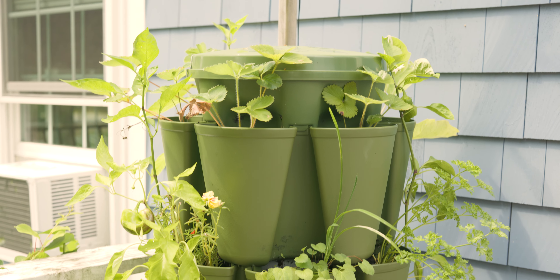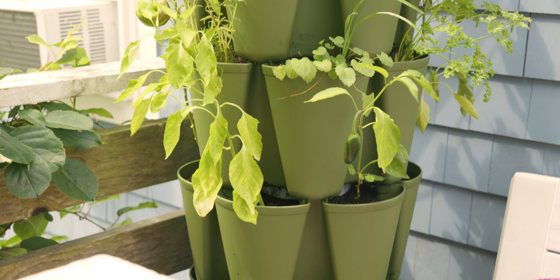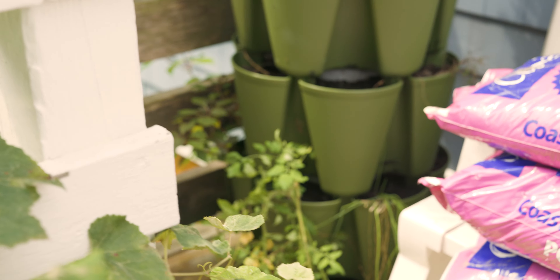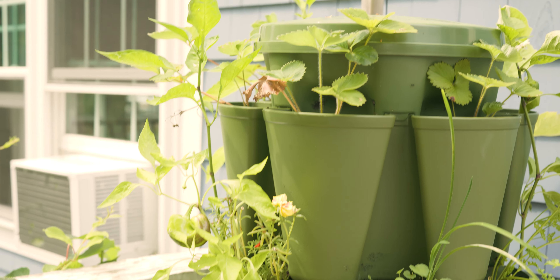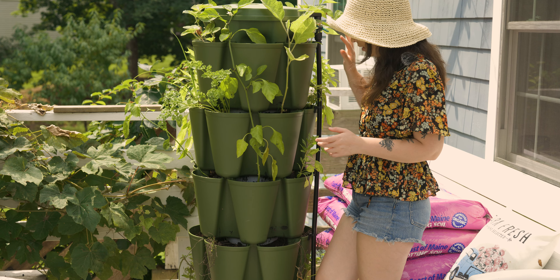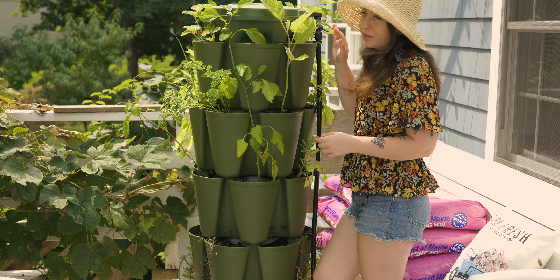Some of these tiers don't have anything growing in them anymore at all, but I'm going to try to salvage what I can from what is still growing in here. Let's do a quick tour before we rip everything apart. I've pulled this forward to get it out of the corner so we can work with it better, and I'll start with the top three rows.